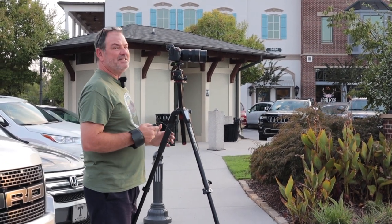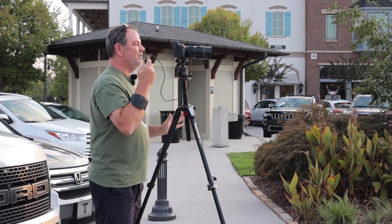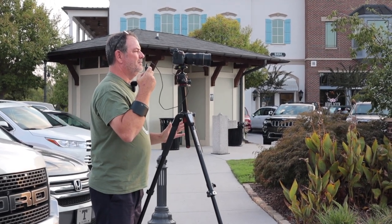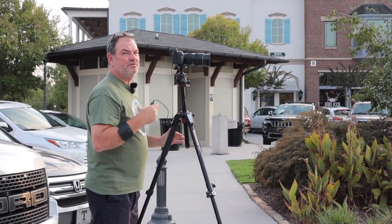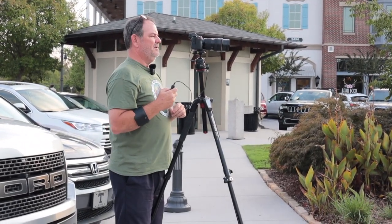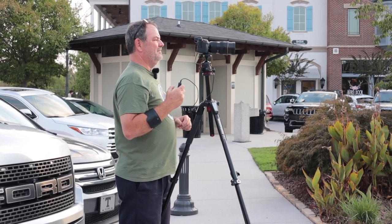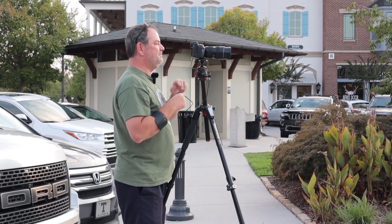Manual focus, f16, three-stop neutral density, one half second, remote shutter. I'm going to do a few more of those at one tenth of a second and I might exposure blend some of those. I'm going to wait for the sun to go down a little further — hopefully we'll get some nice cloud color back that way.